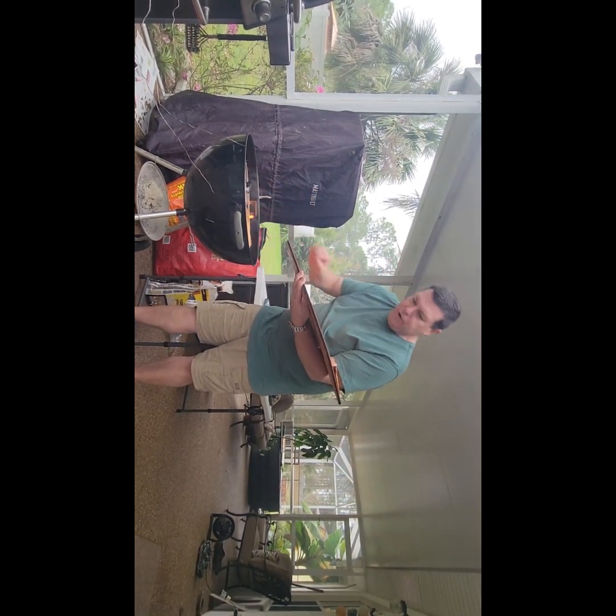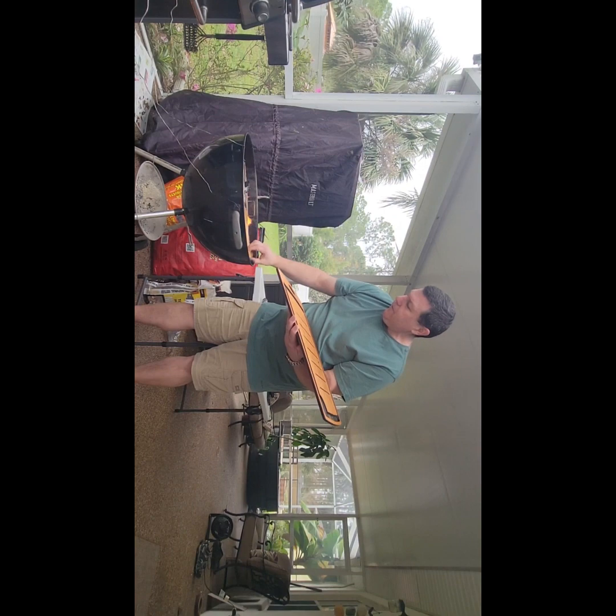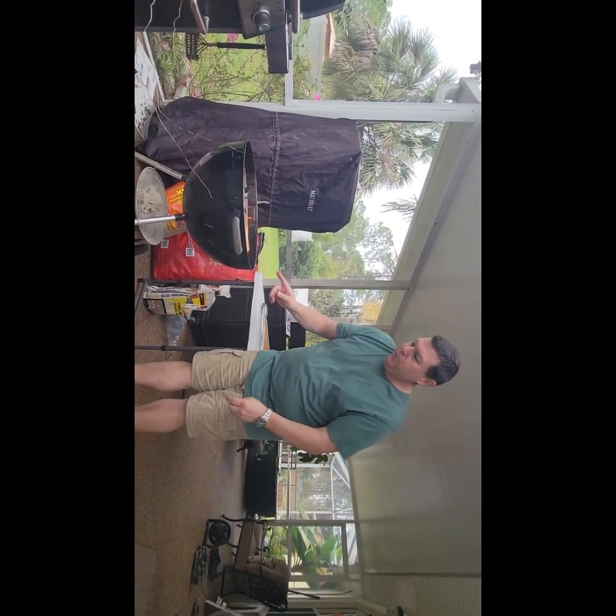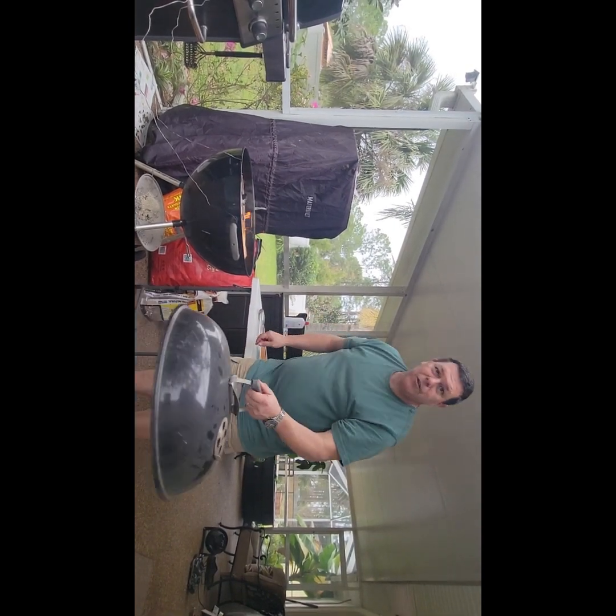The maple wood is starting on fire, but that's because I have the lid off. Once I get the lid back on it'll go out. We have our bacon on — I'll see you guys in a little bit.